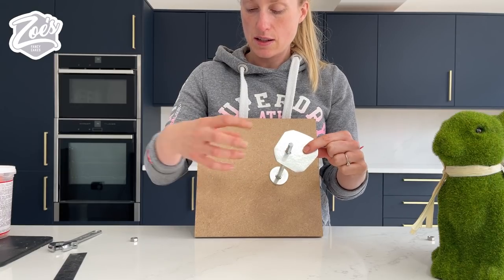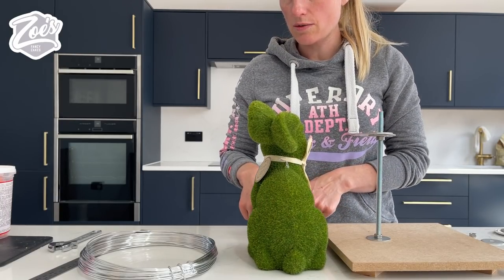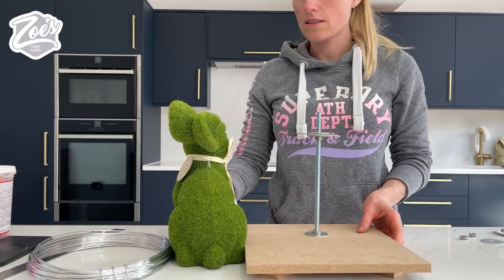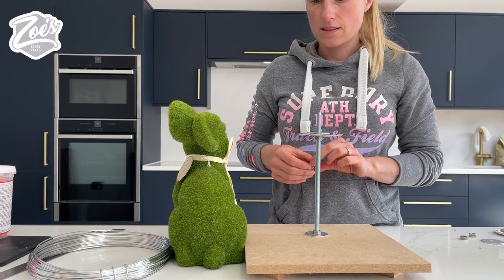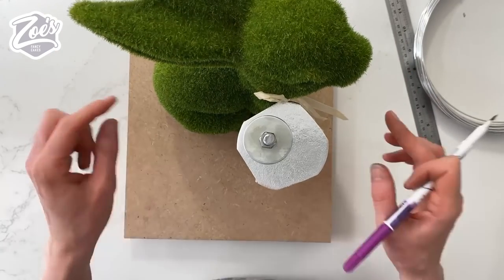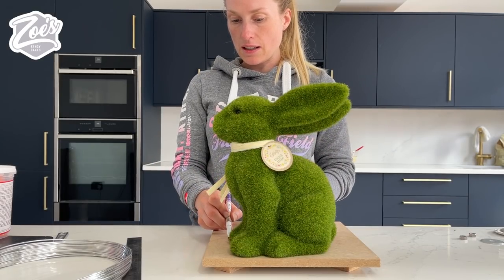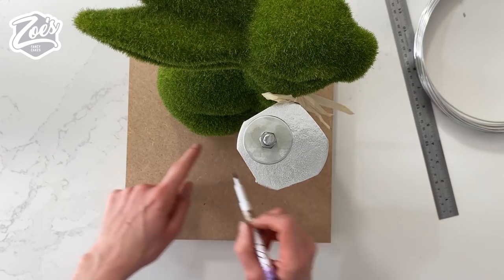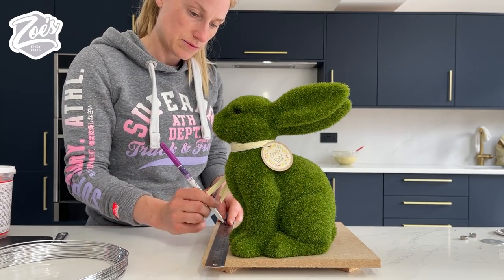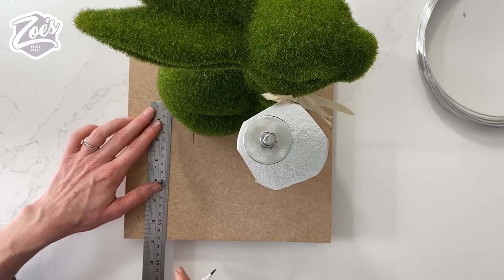Don't forget to stick it out this way because the bum of our rabbit is gonna go here on the board and the face is gonna stick out this way. If you face the rabbit's body straight towards you, the head is slightly off to one side, so we want to do the same thing with this - put it slightly to the side. I'm gonna line up the rabbit next to the post for whereabouts I want it to go, and then mark the point at which the front touches the board and the back of its legs and tail.